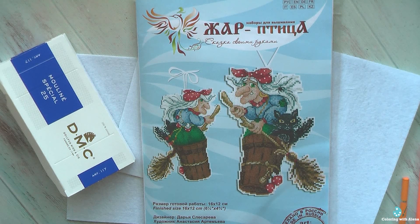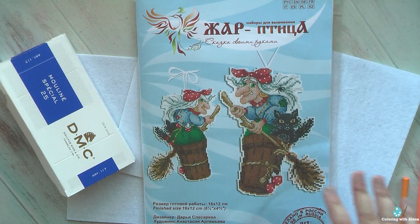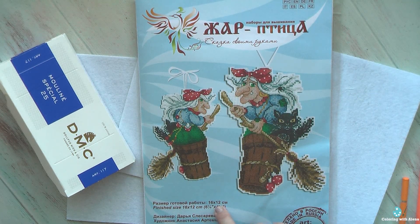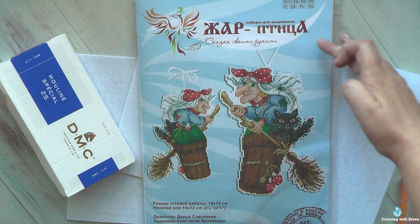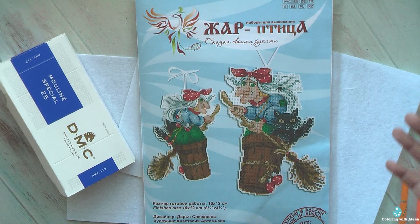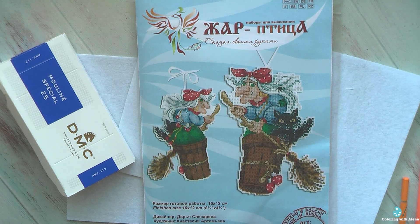They also have many other characters — some princesses, some knights, and a series dedicated to Alice in Wonderland. They have pirates also, and I do love to do such quick kits. Even if they are relatively big, they work really well as travel projects when I visit my family and need something to take with me without taking something really big and heavy. Such kits are very helpful.